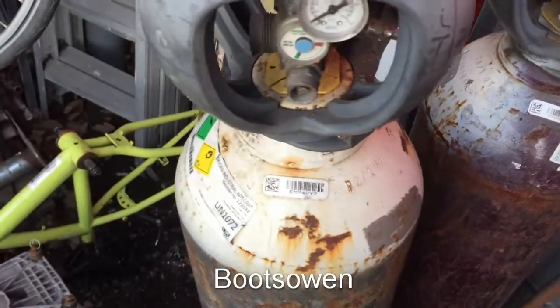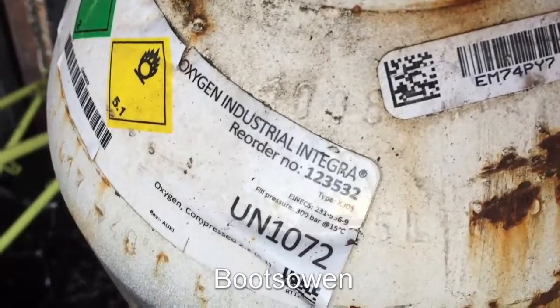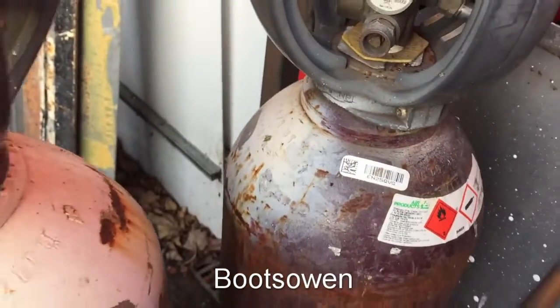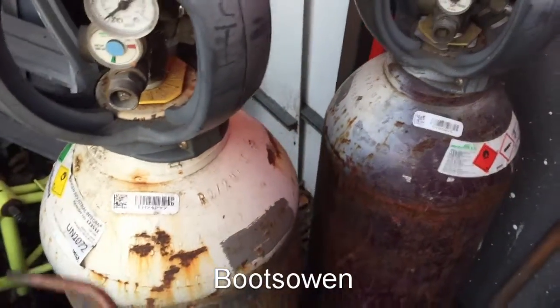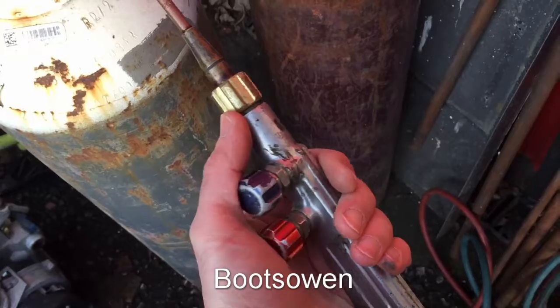Hey there, it's Boots Owen here. These are Air Products Integra cylinders. This is an oxygen cylinder and this one is an acetylene cylinder, and you use them for welding and cutting. I wanted them for welding, so I got them for welding with a little mixer torch there.